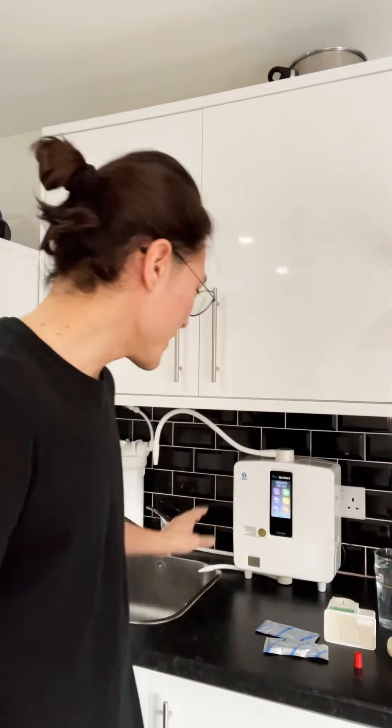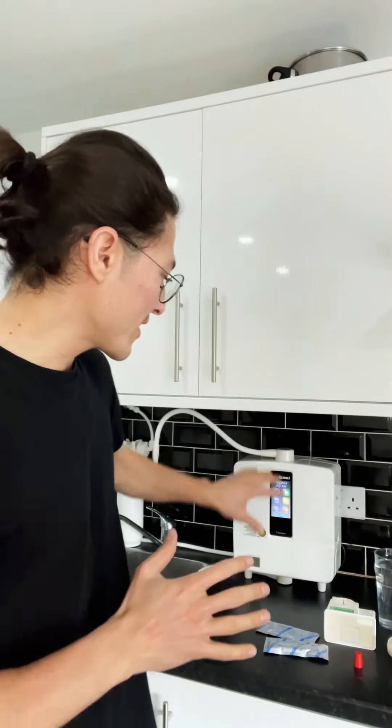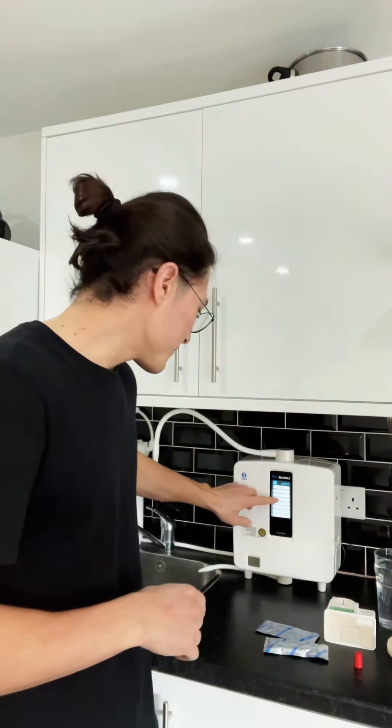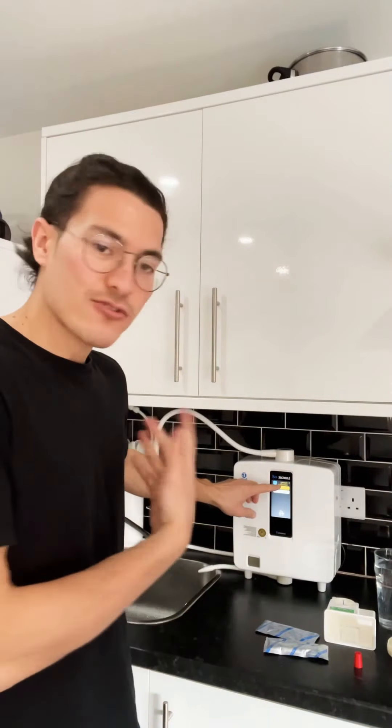Now what we do is, it's very easy in the K8 model — everything is automatic. So you go to Settings, go to the e-cleaning instructions, press Yes.